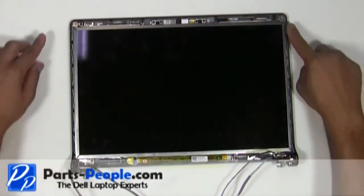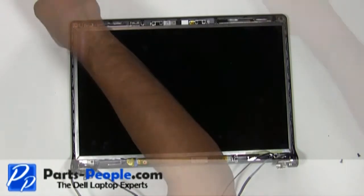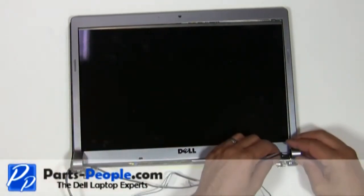Screw the LCD down in all four corners. Place the LCD display bezel on the display assembly and snap into place.